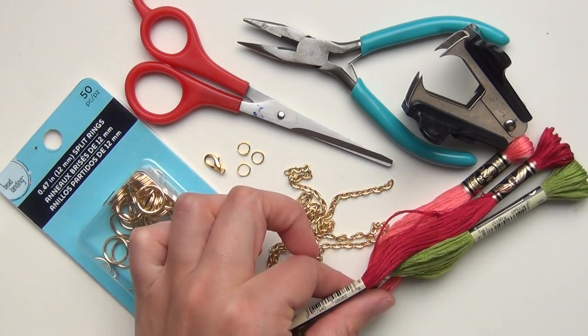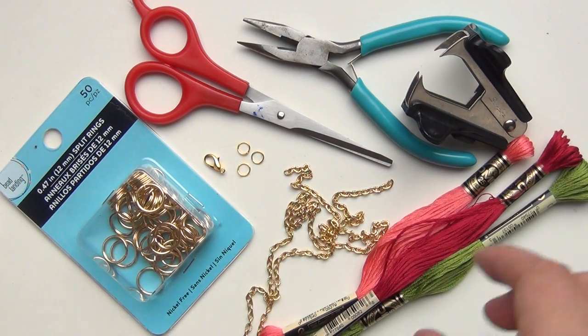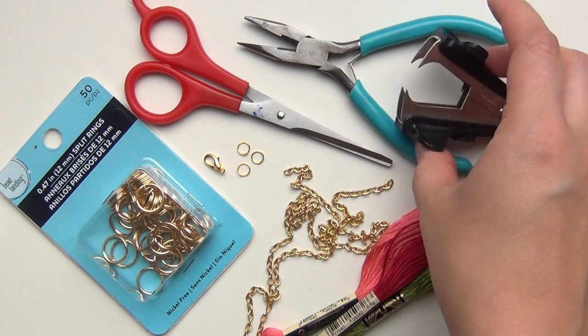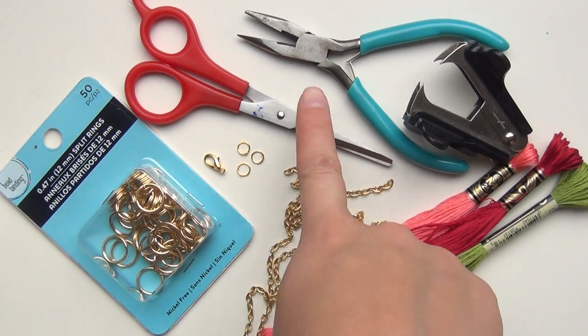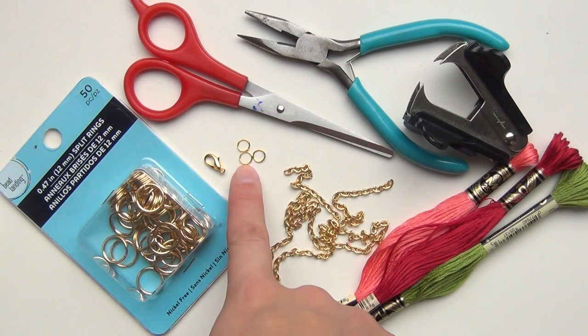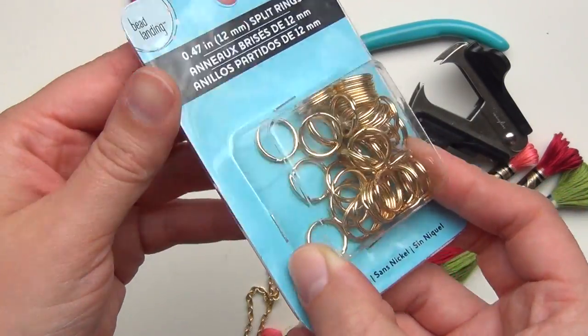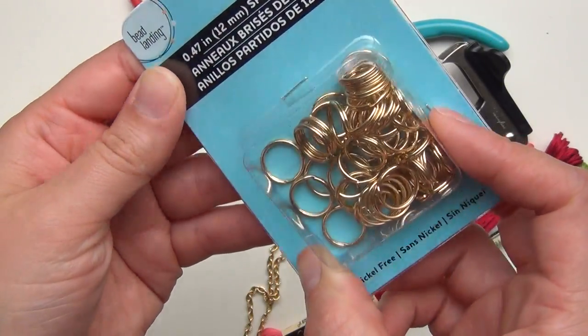For this you'll need some embroidery floss, some chain, one of these little staple remover tools — or you can just ruin your nails, but I'm not really down with that — some wire cutters, scissors, three small jump rings, a clasp, and these wonderful split rings, or a solid ring that doesn't have a tiny gap that stuff can fall out of.